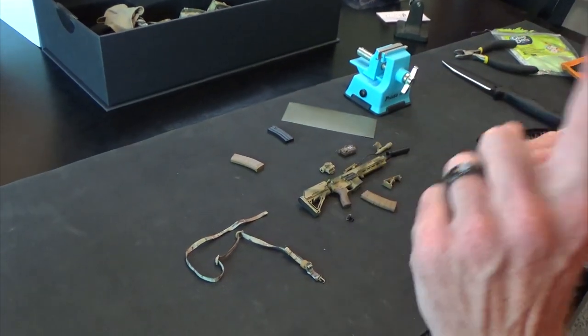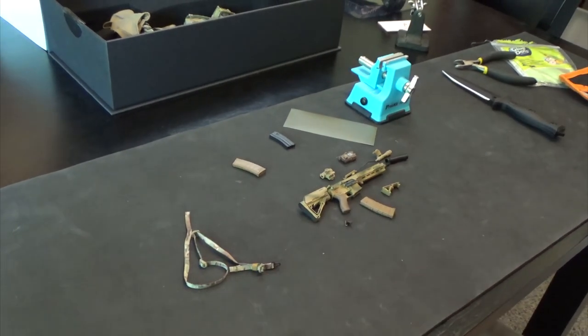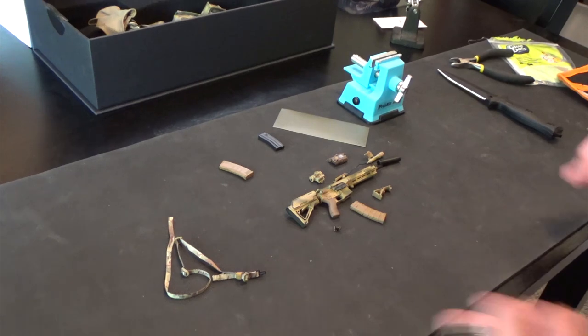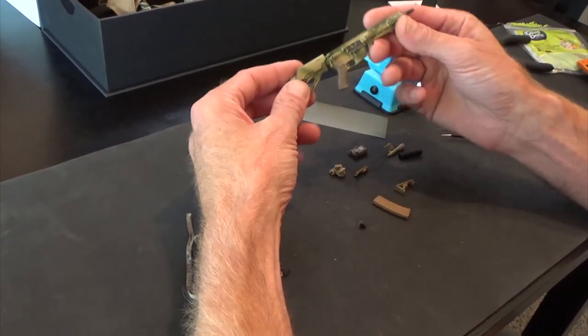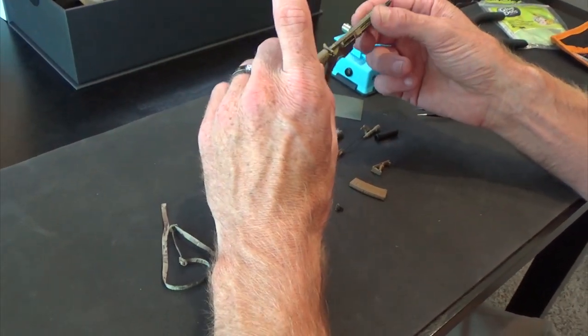I'm going to do a build today on the Lone Rescuer rifle system. This is the L119A2 rifle, just in case you were technical. I am not technical, so I'm just going to call it a rifle. Now this thing is super cool — it's an SBR, which means short barreled rifle.